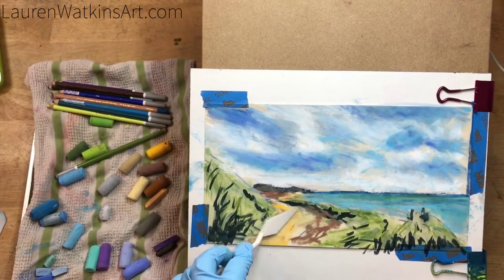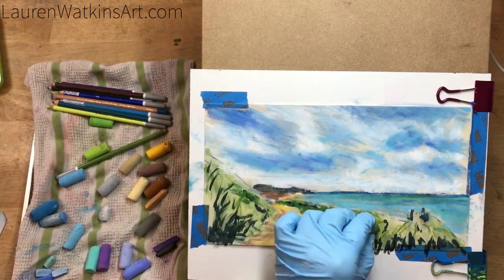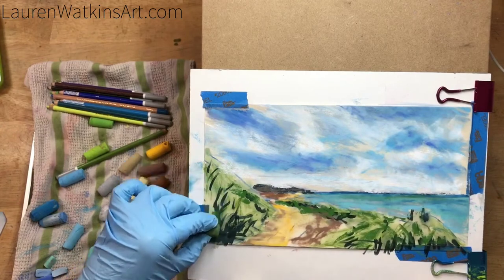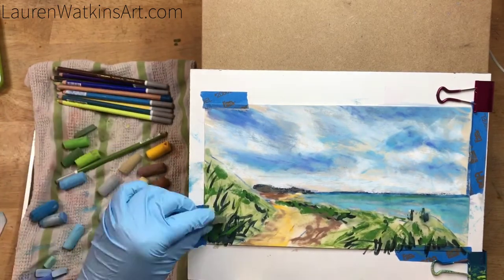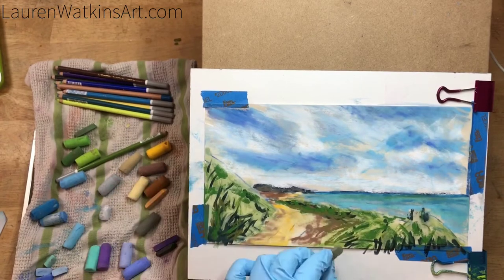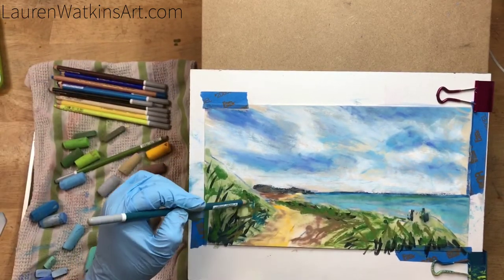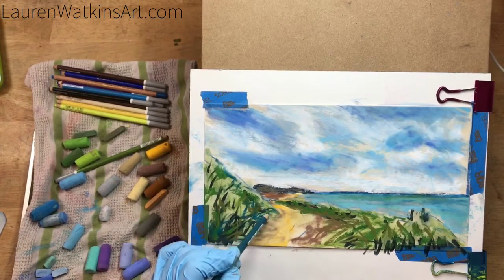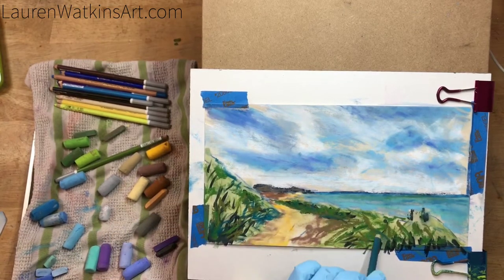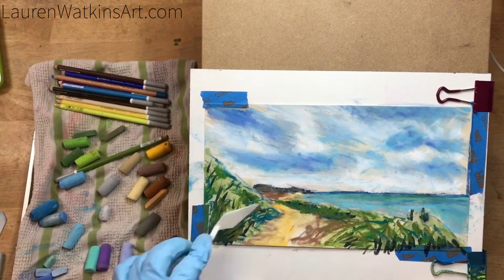One of the unique things about pastels is that instead of using a paintbrush, you're applying your pigment directly to your paper. So instead of using a different type of brush to get a different effect, you have to learn how to push hard or push soft, and how to manipulate that piece of pastel to get your desired effect.